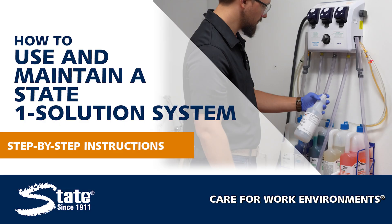Hello! Today we'll be going over basic usage and maintenance for the State One Solution Chemical Dilution System.